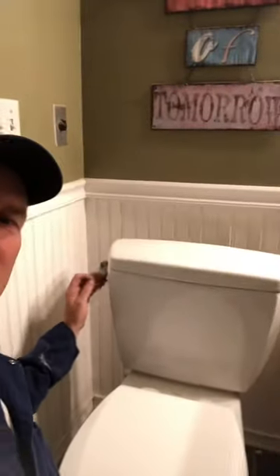Welcome to Real Estate Investment Management Brokers Development LLC. Today we're reattaching a chain to a toilet handle that has fallen off.